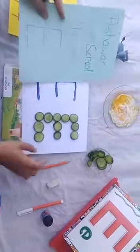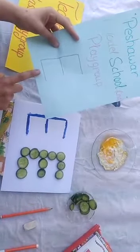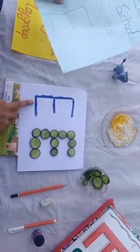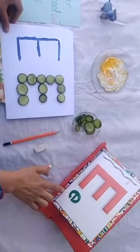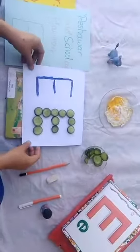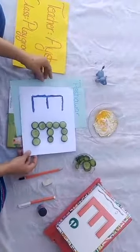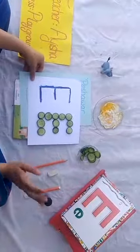So did you learn? What is this? Letter E. And E says O. This is our letter E. Today we learned about letter E. You do practice with your mom at home and I will check it when you come back to school. See you later. Bye-bye.